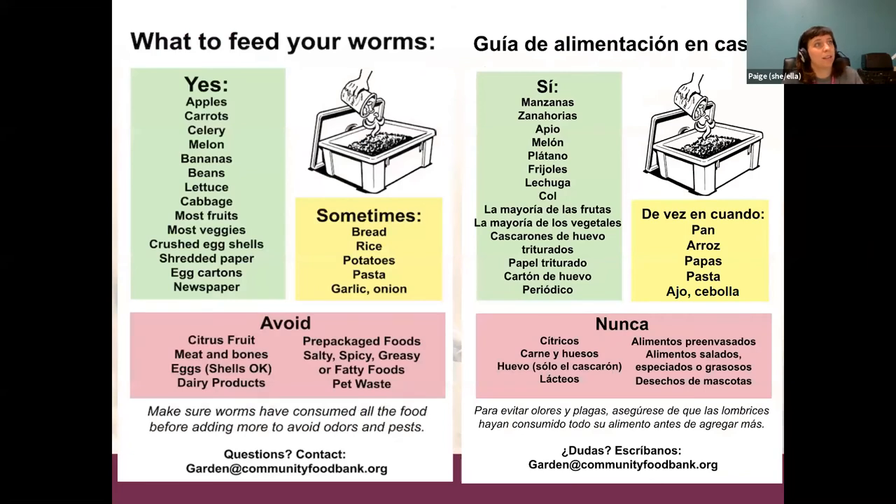Here's a guide about what foods worms can eat. We have a yes category, a sometimes category, and an avoid section — we give this out when we sell worm bins, as a half sheet you can stick on your fridge. Generally worms really like soft veggies and fruits like apples, carrots, celery, melon, and bananas. They'll also go for crushed eggshells, shredded paper, egg cartons, and newspaper.